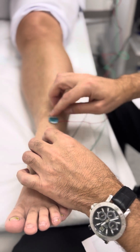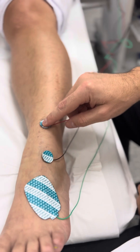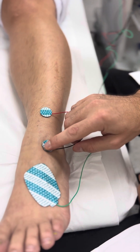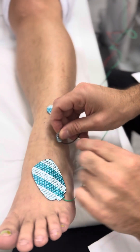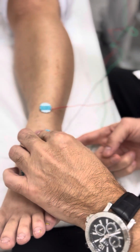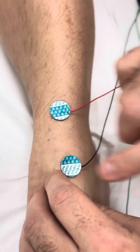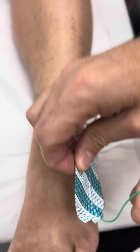We have the electrodes that we place. This is the reference — the red one and the black one. The black one just above the malleolus. The sural nerve is behind it, but the superficial peroneal is above the malleolus. And we have here the ground one.